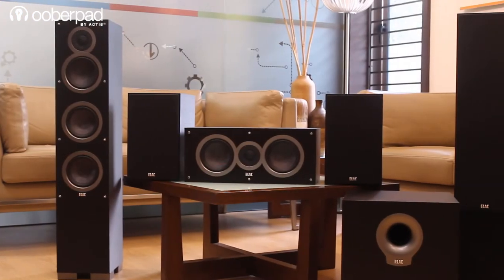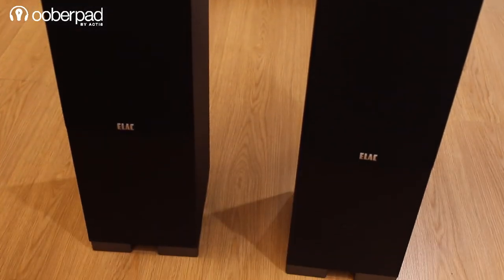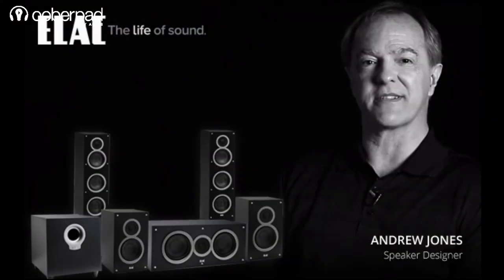Elac is an immensely popular brand of German-engineered audiophile-grade high fidelity speakers. The F5 from Elac is part of their Debut series, which is aptly named as it is the debut range of products designed by legendary speaker engineer Andrew Jones.